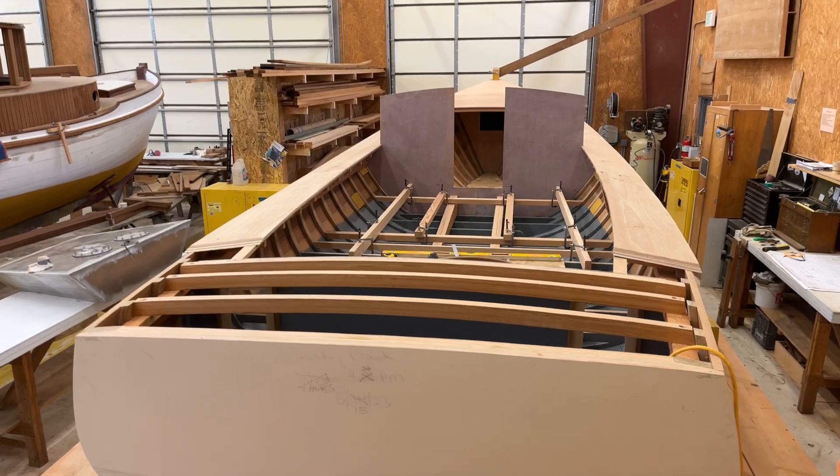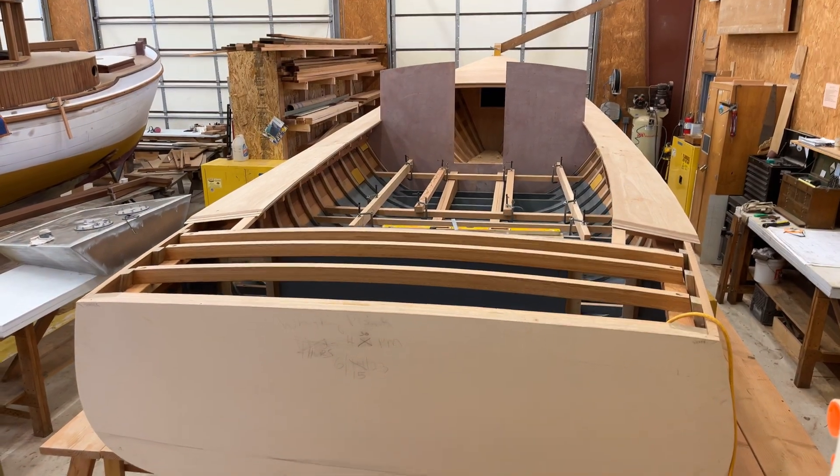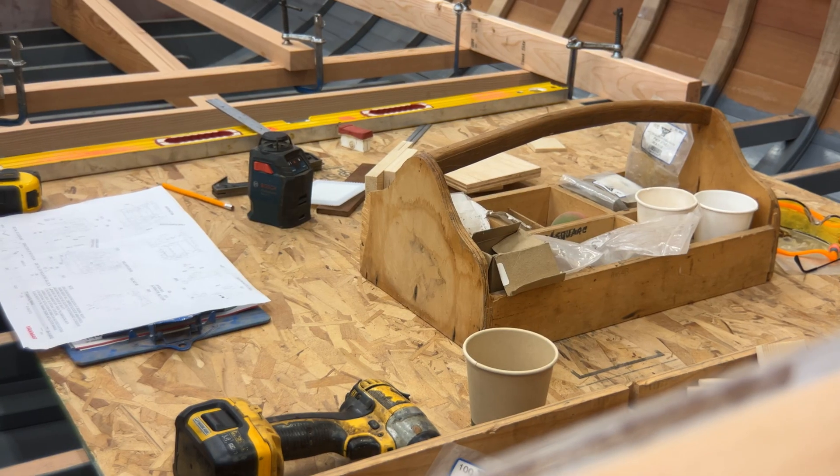Another project set to resume this year is the construction of a 30-foot lobster boat based off of a modified Doug Highland design.